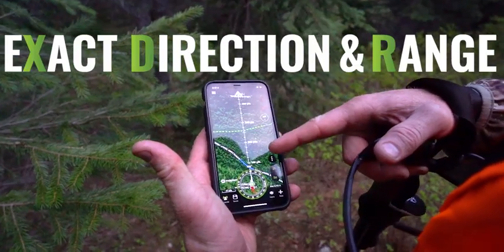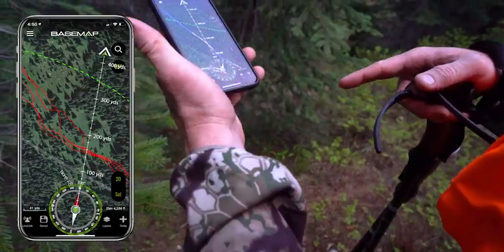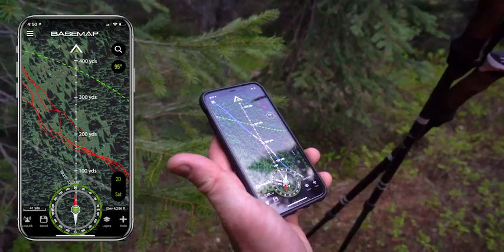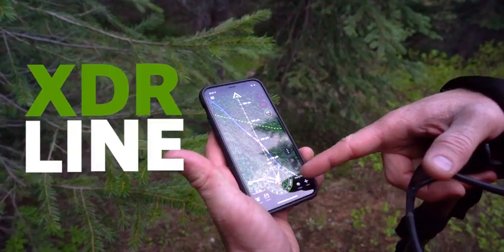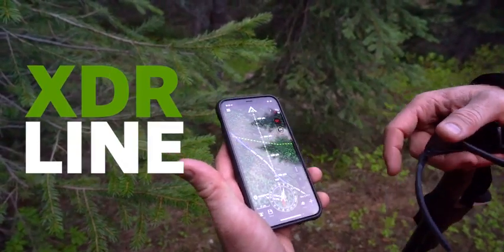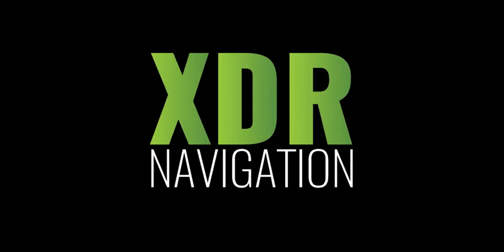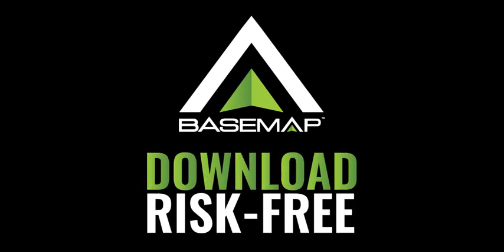That green line is the trail there. If I point this, the XDR line will tell me exactly where the trail is, and it has a built-in compass. I can see I'm only 250 yards away from the trail. The new XDR in Base Map is dope — download Base Map and try it out for yourself, risk-free.